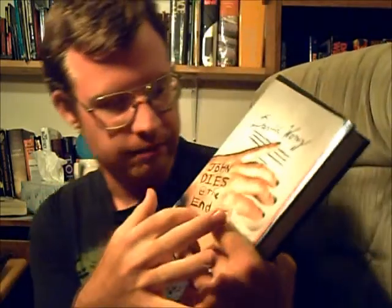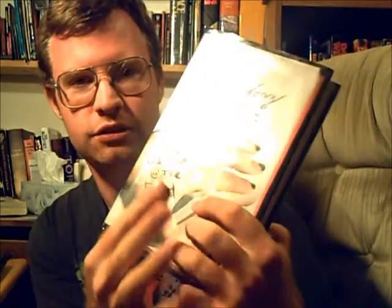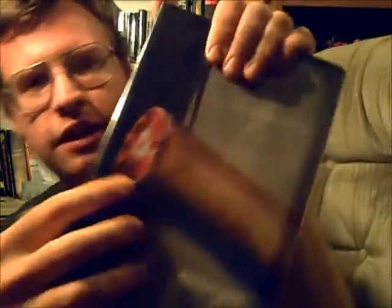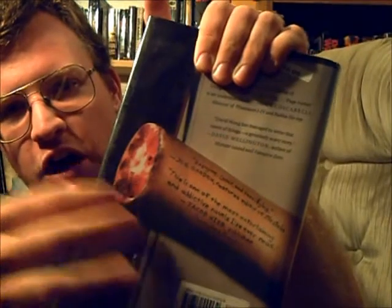Anyway, I'll only talk about covers if there's something worth talking about. In this case, I thought it was really cool — you have the title engraved on this guy's hand, and he's trying to peek at the end of the book. It's all cut off and soldered, and there's the little back flap that's inside the hard cover.